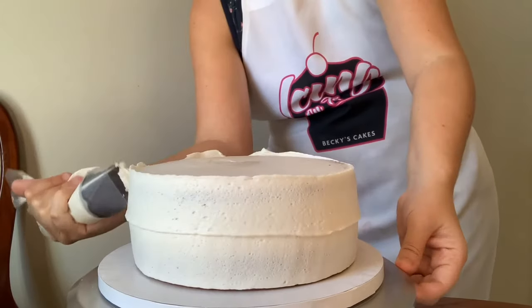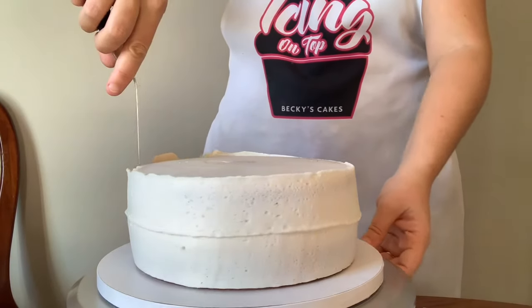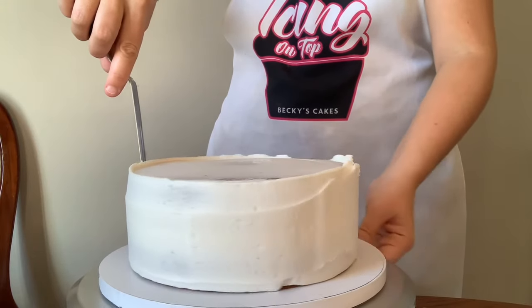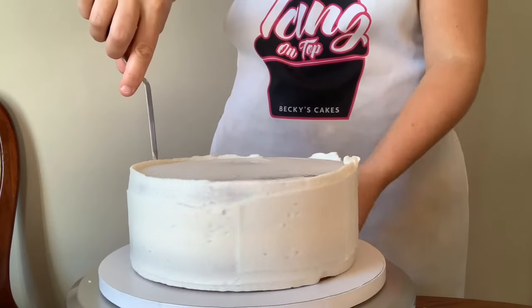Then I'm going to use my offset spatula to just press the buttercream into the cake before I scrape it off. That way I make sure the buttercream is fully into all the little crevices, and you will really see the result once you scrape it off - you can see the buttercream that you've left behind.